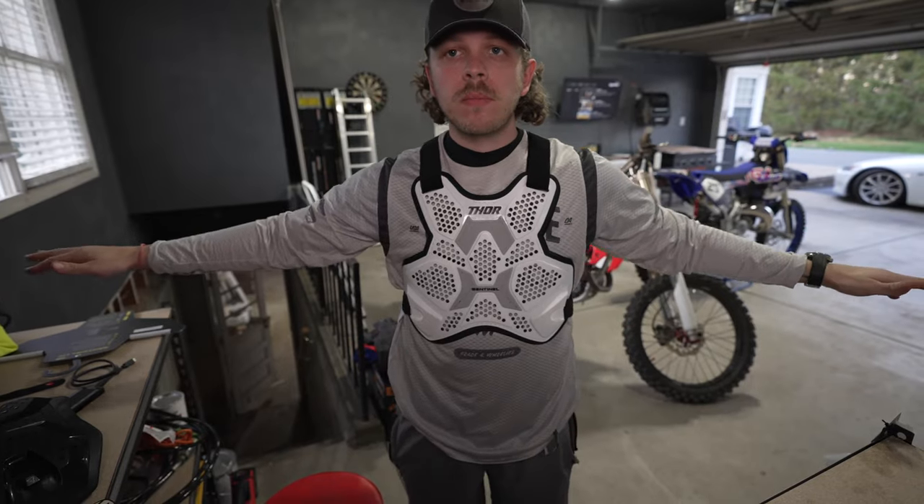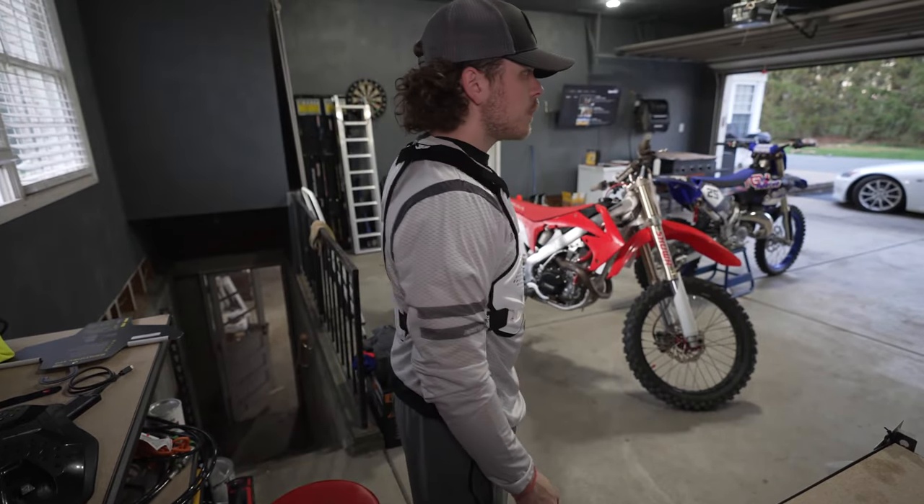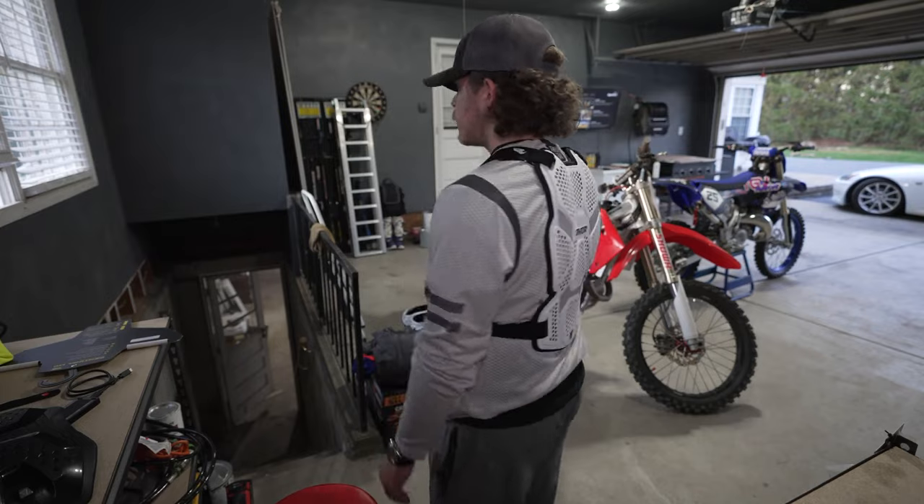And this is what the chest protector looks like over top of a jersey. I got to wear this over last weekend — we rode a little bit and I wore the Thor Sentinel LTD, and I was really impressed with it. It's nice, it's light, it's very well ventilated, it didn't get too hot, and it didn't give me any weird rashes. I wear a shirt underneath it. I would definitely recommend this if you guys are thinking about picking one up.